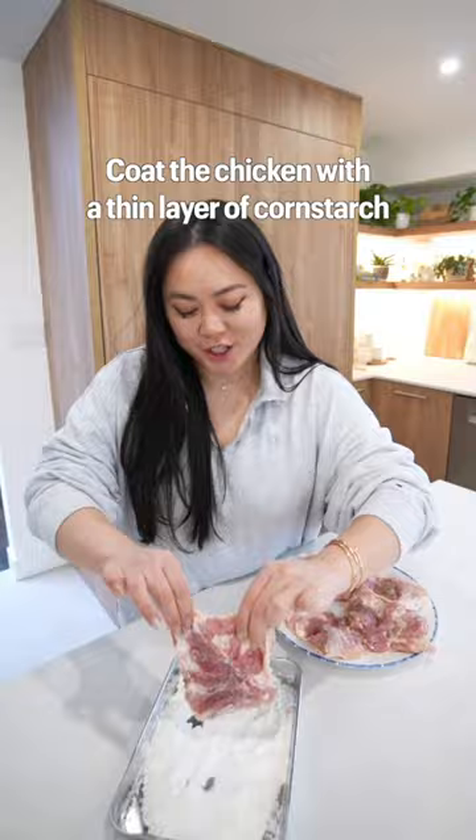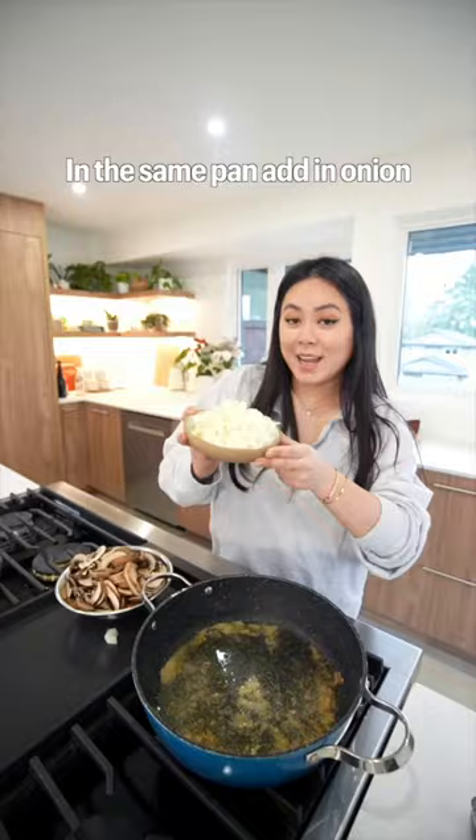Season the chicken with salt and pepper. Coat the chicken with a thin layer of cornstarch. Pan fry the chicken for three minutes on each side. Remove and set aside.